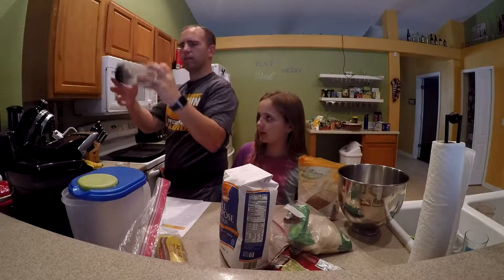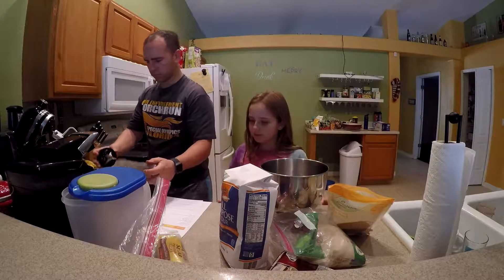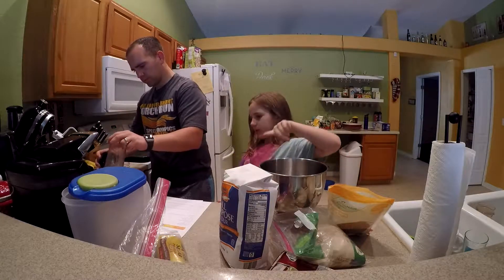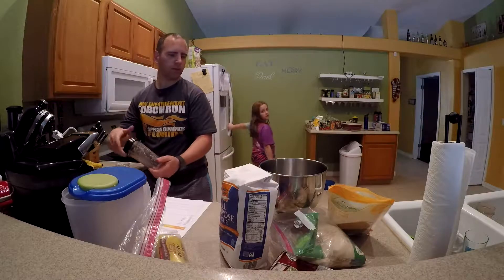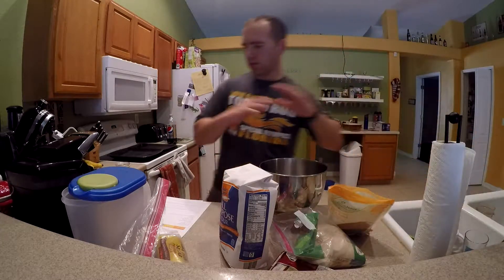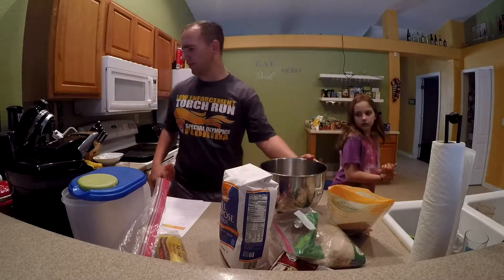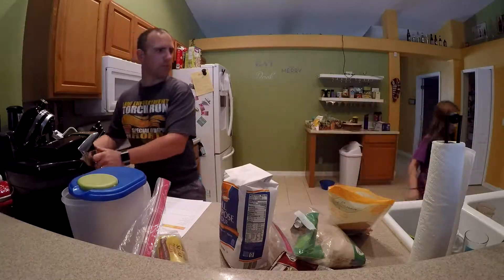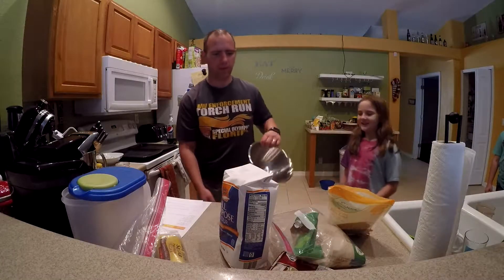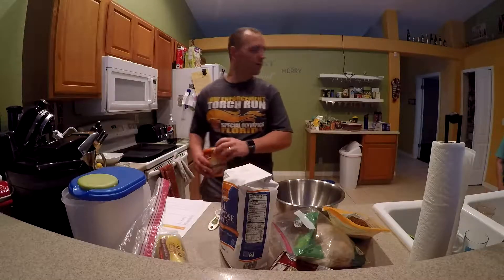Now you can see it turns a little foggy white. The first thing you want to put in your bowl is baking soda — but actually we want to use a different bowl because we need to mix the dry ingredients together first and save the mixer bowl for later. We need the big mixing bowl. Go ahead — we need one teaspoon of baking soda.